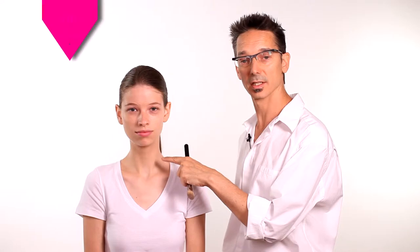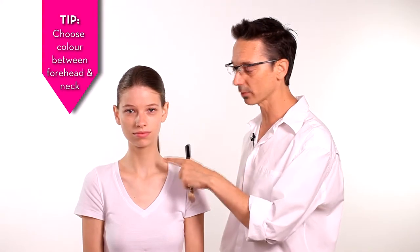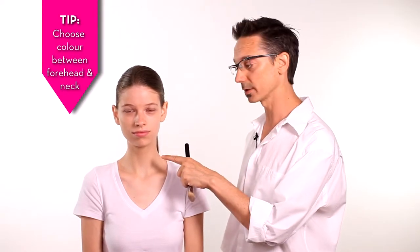Today we're going to show you how to create a perfect complexion. We'll help you choose a foundation. You need to look at your forehead, your cheek, and your chest, and choose a color that will match and blend all of those tones into a unified color.